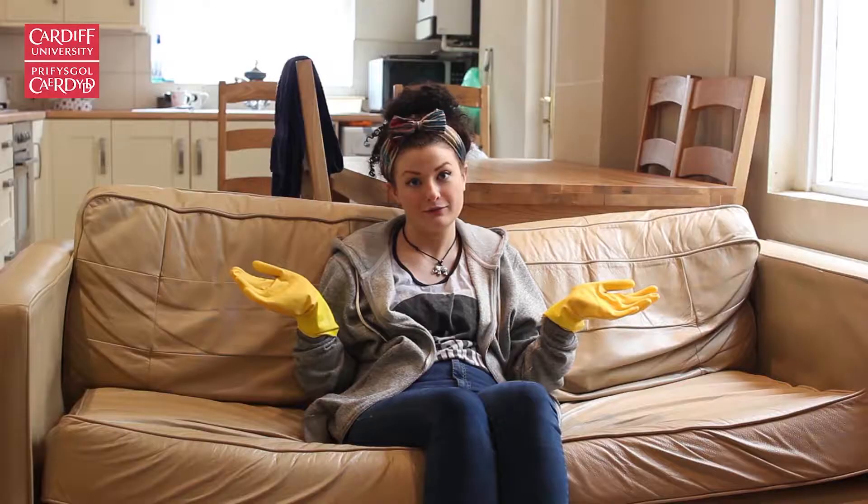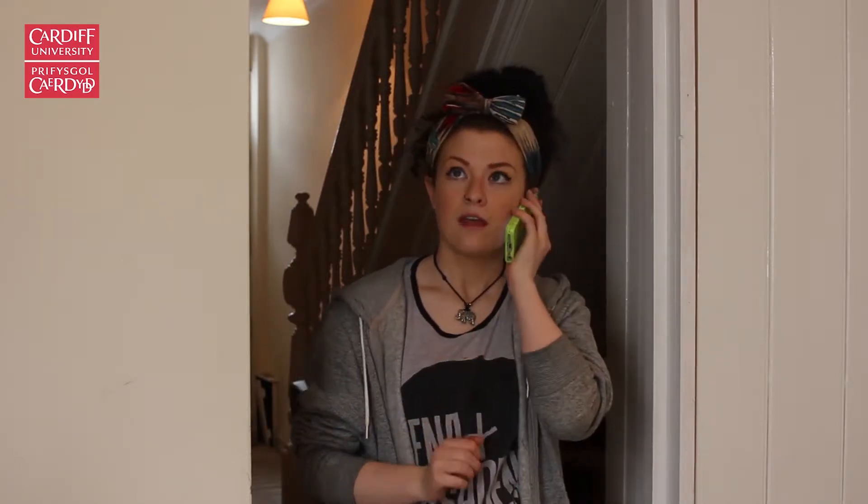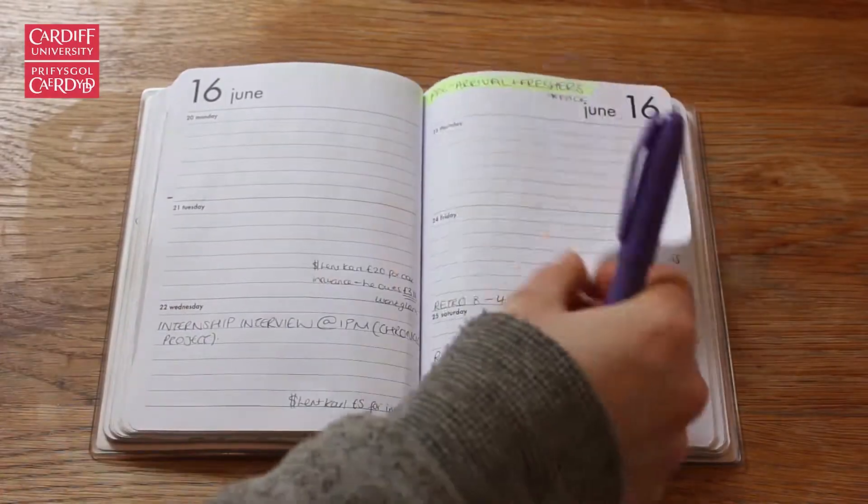Discuss with your housemates when everyone is moving out so that you can organise and clean communal areas — don't be left at the house like Cinderella. If you have damaged anything in the property, it might be worth getting it fixed before you move out, as it may be cheaper than what your landlord will charge you.